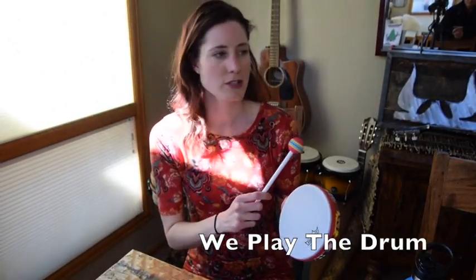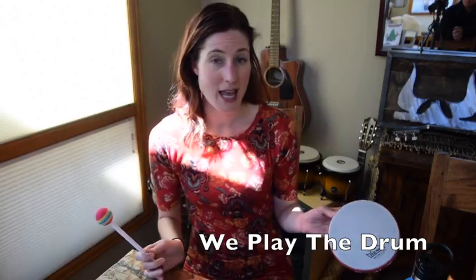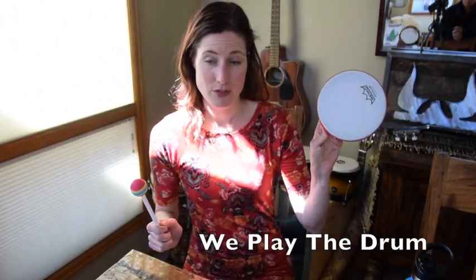We can play the drum. This is an exercise where the kids get to take turns playing the drum. You can do it a variety of ways. Everybody can stand up and you can be in the middle and you can have the drum.